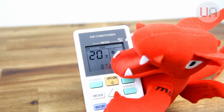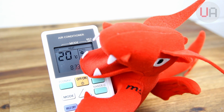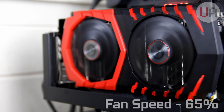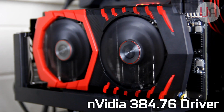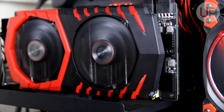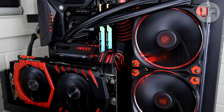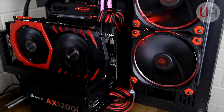Just a couple more things to note before we jump into testing. The room temperature or ambient temperature will be set to 20 degrees Celsius or 68 degrees Fahrenheit. The fan speed will be locked at 65% throughout the testing. I'll also be using Nvidia's 384.76 driver, which is their latest driver at the time of filming. And usually I'd use my test bench, but due to a suspected power supply issue I'm just going to use my main gaming system. Let's go ahead and get some baseline figures.